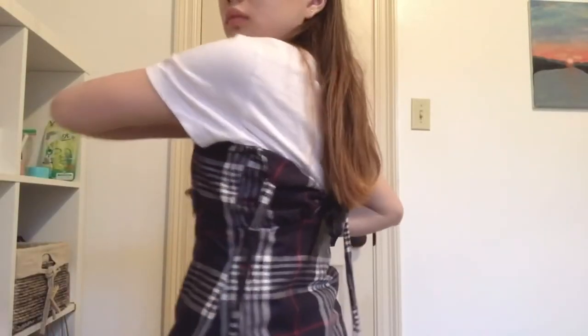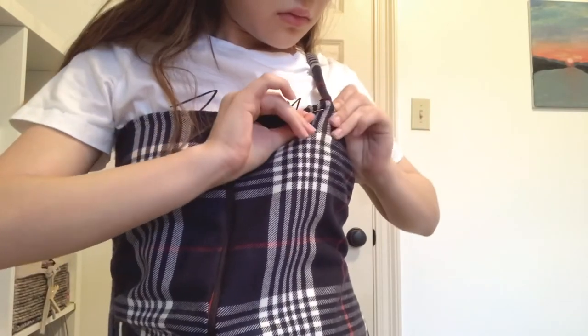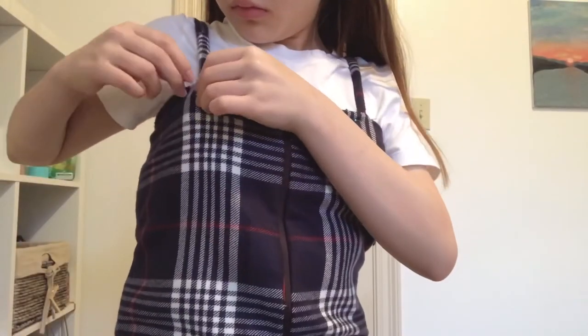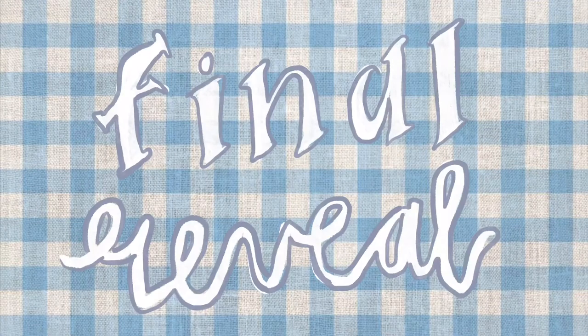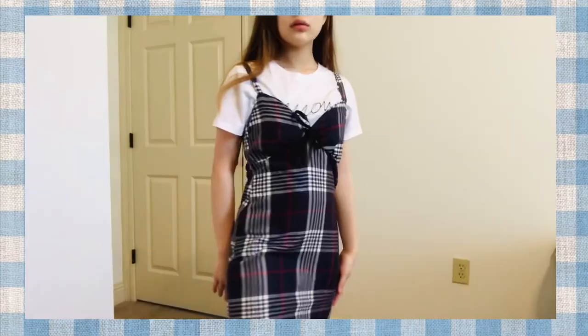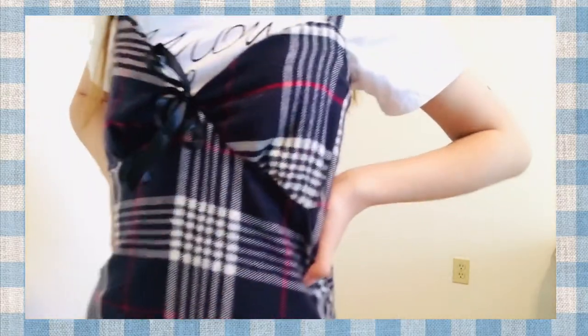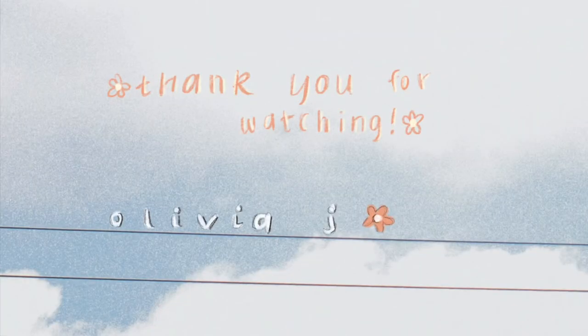The final step: try your dress on backwards, take your straps and pin them where you want them to end, then sew it. And here is the final reveal! I like how this dress turned out, so thank you for watching and please subscribe — maybe.